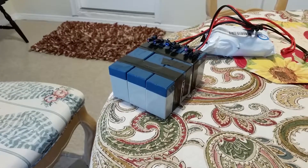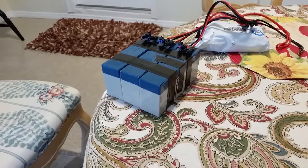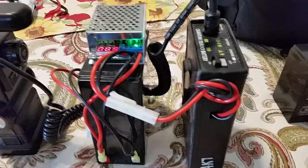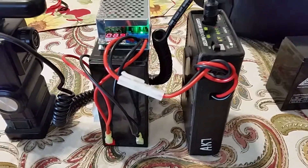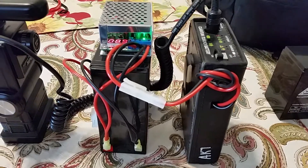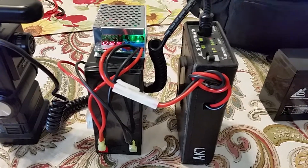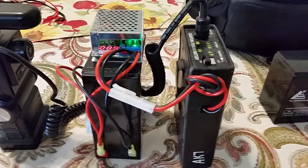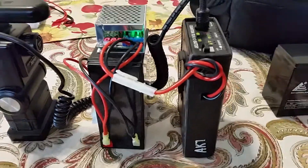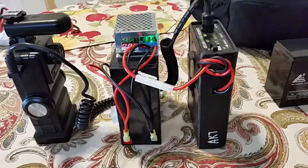The 9-volt output feeds into a Quantum Turbo battery case. These old turbos used to have a sealed lead acid battery inside. You might see on eBay where people will 'CELL' — C-E-L-L, not S-E-L-L — meaning putting a new battery of that type inside this case.